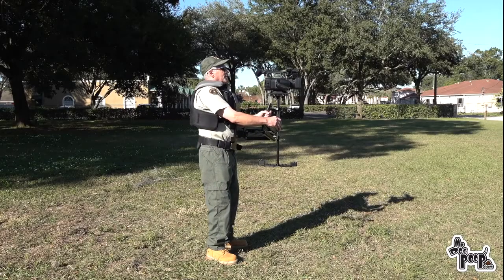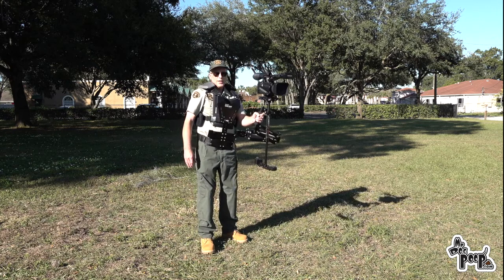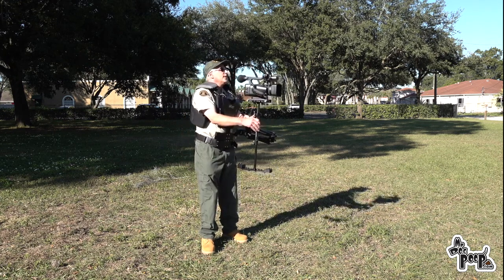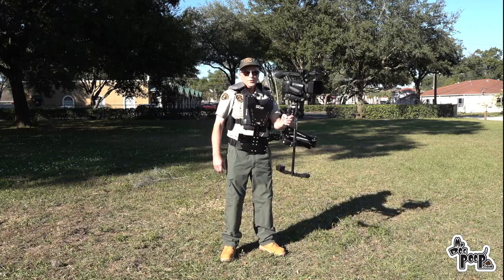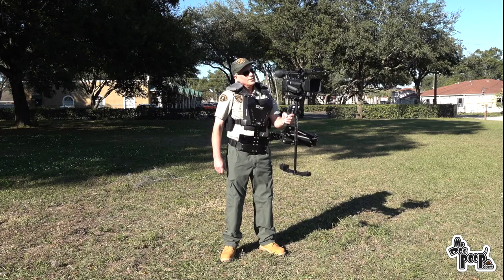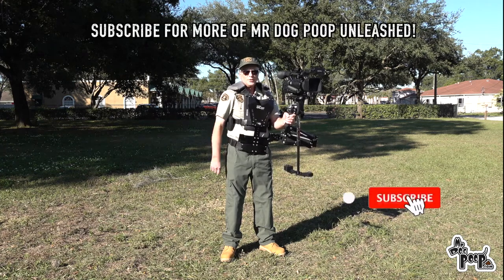Is it a $200,000 Steadicam system? No, but for $500 if you watch the shaky footage we had, I think this is gonna be a lot better. We are definitely gonna have to hire a Steadicam operator because this thing's hurting my back — at my age from picking up dog poop for years, this just isn't for me. We're gonna find somebody with a little more muscle and a little more time and shoot some great videos. Stay tuned and subscribe.